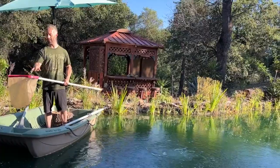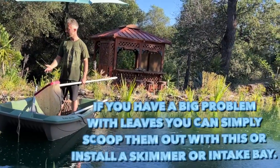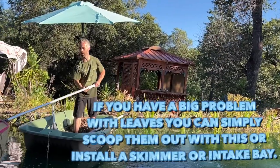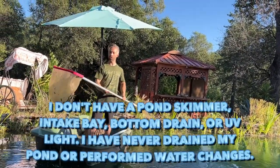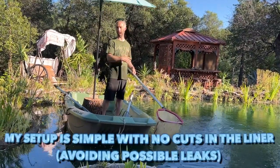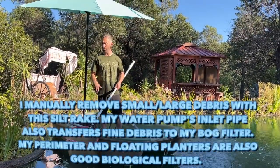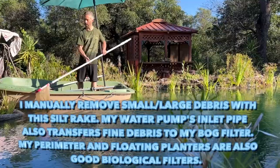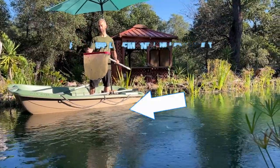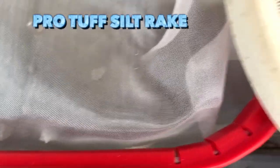This is the ProTuff silt rake, the 17.5 inch one. They have a leaf rake and a silt rake. The silt rake is for finer debris. I don't really have an issue too much with the leaves — you get some, but I can get leaves with this as well. If you're just concerned about leaves or larger material, this is going to be slower because it's such fine mesh that the water has to pass through. I'm really concerned about the fine organic material floating around or settled on the bottom of the pond. I've bought several pool rakes and tried some DIY ones, and when the mesh bag ripped I tried finer mesh. This is by far the finest mesh bag I've used and it is the sturdiest.